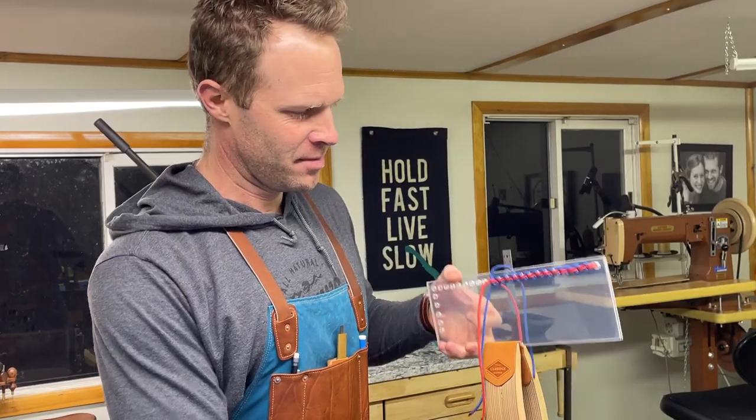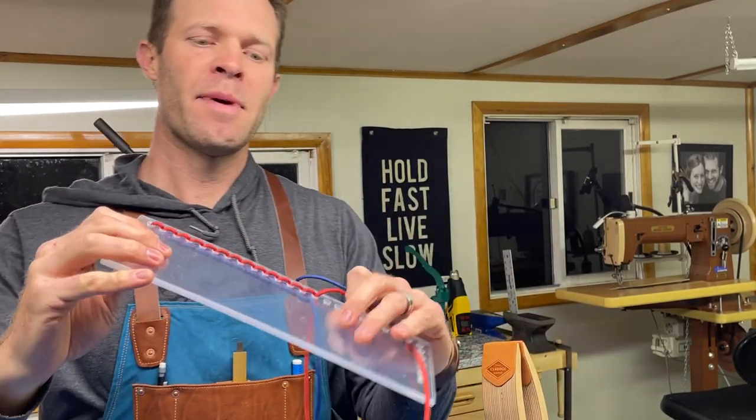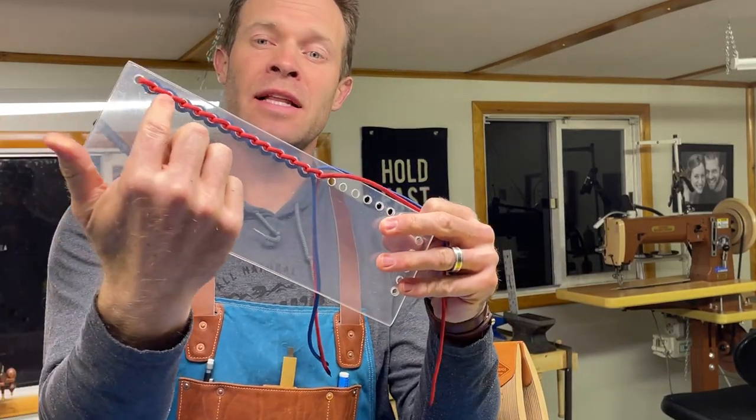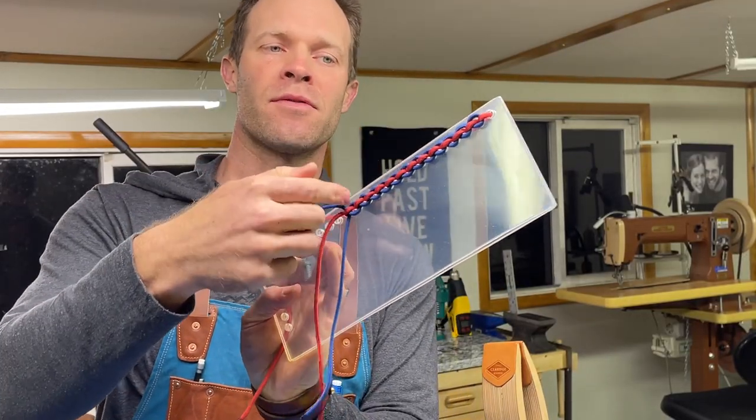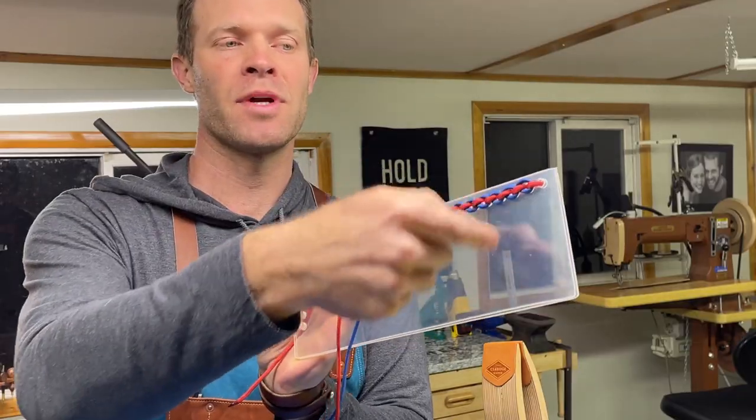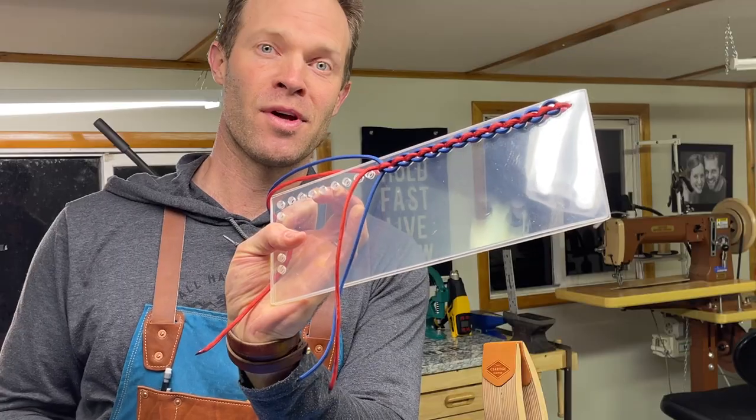I'll stop there for now and show you the backside here. The backside actually looks exactly like a regular saddle stitch, which would be expected because that's all the red is doing on the front and back side. We just have this blue weaving back and forth on the front side. So let's jump to the leather now.